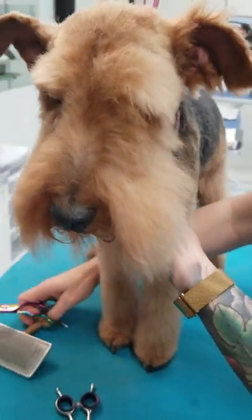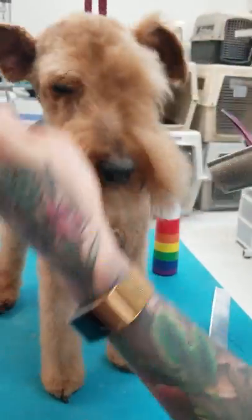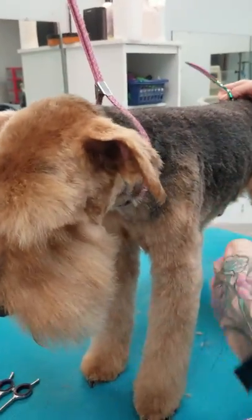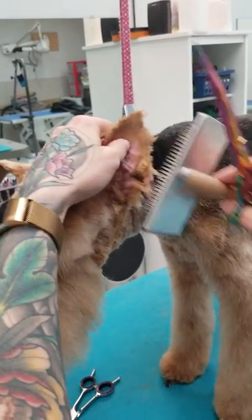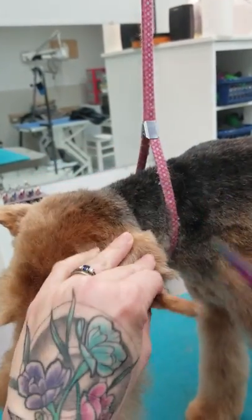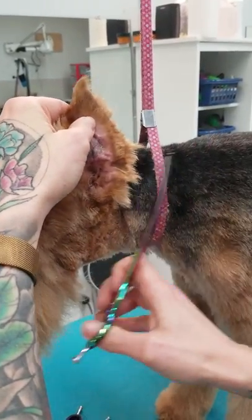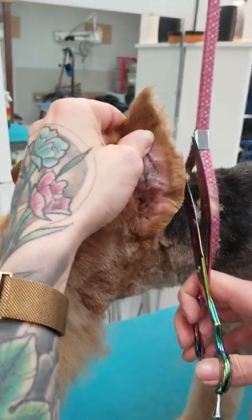Now we're going to start on his head, which is a very important part of Welshies. First we're going to scissor around his ear — you can use thinning shears or curved scissors, whichever you're more comfortable with. When you're scissoring an ear, you always scissor to the tip, never towards the head unless you absolutely know what you're doing. I prefer to scissor towards the tip.